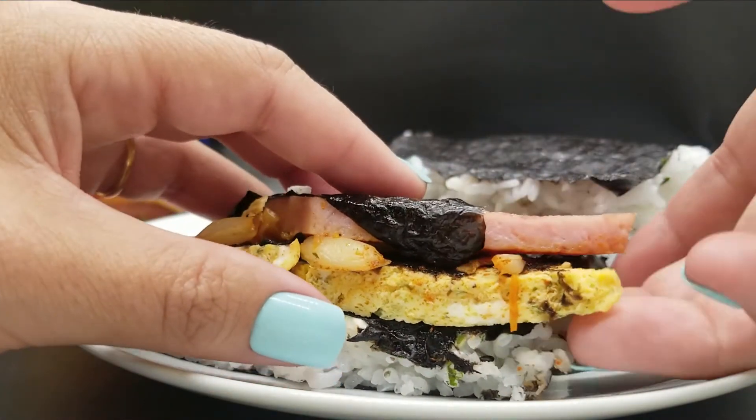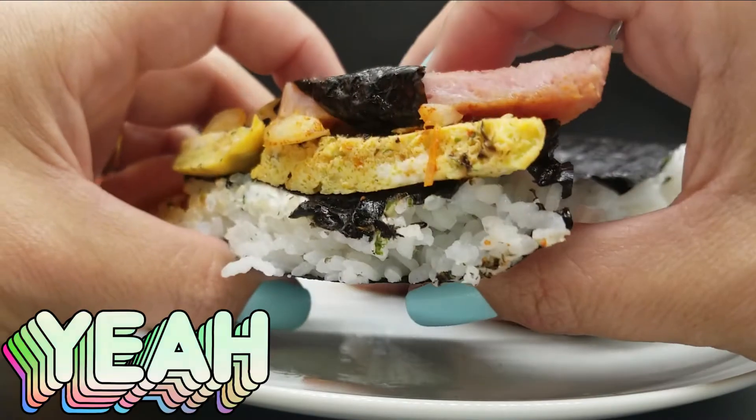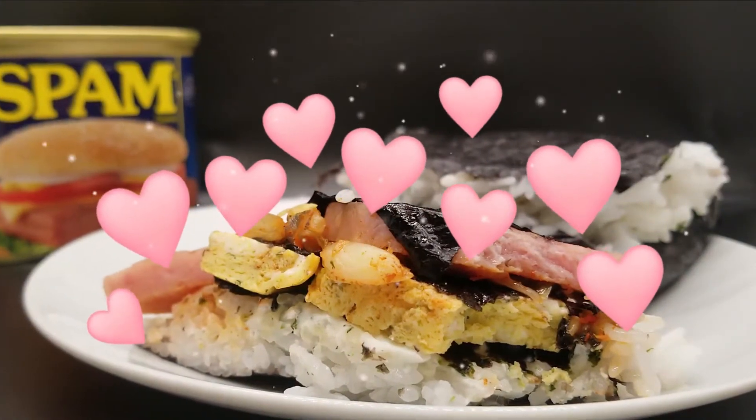Hey mom, it's night time, do you like it? Sorry, our cafe is really busy, but I can't eat it. Oh my gosh, bro.